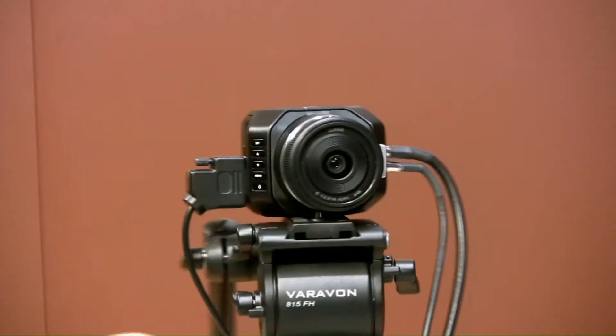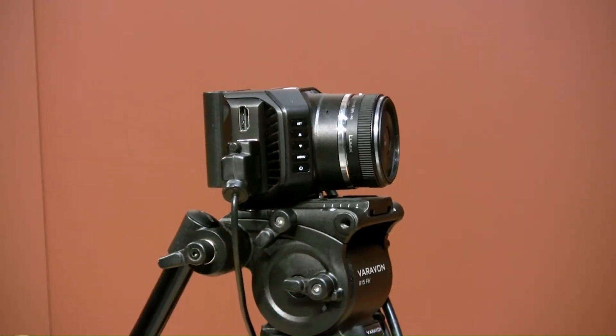Hi, this is Kendall Ackman. We're here at the Blackmagic booth at NAB 2015 and we have some exciting news on the camera line here. This is one of our cameras that we announced here at NAB 2015 — the Blackmagic Micro Studio Camera 4K.